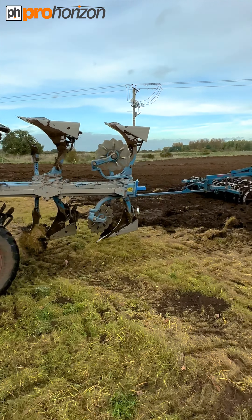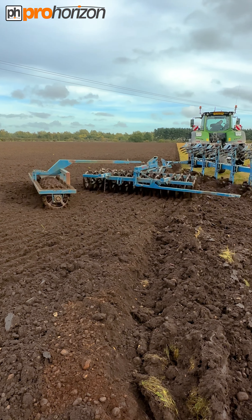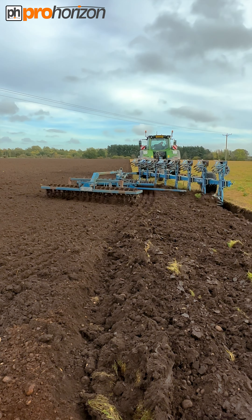There's the press that he pulls with the plough. It's going to consolidate the ground down, level it off and make sure it keeps in the moisture.